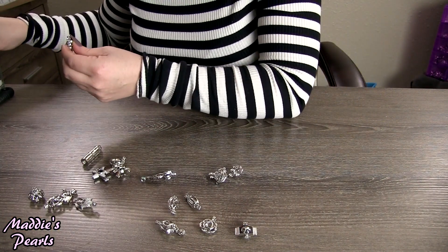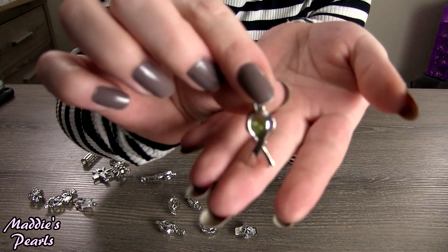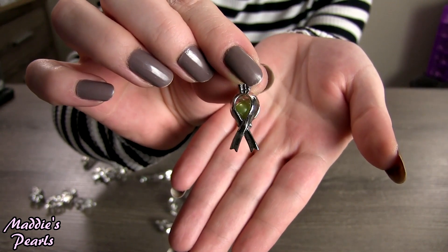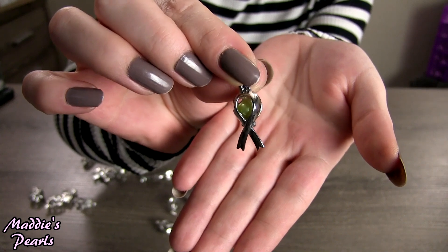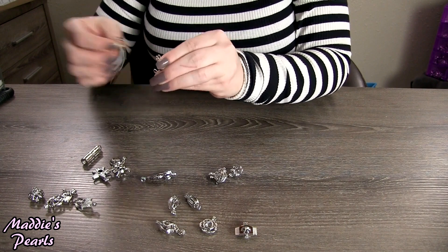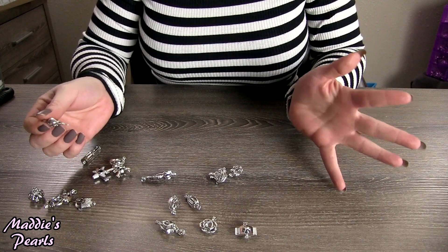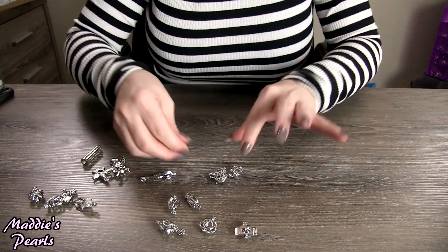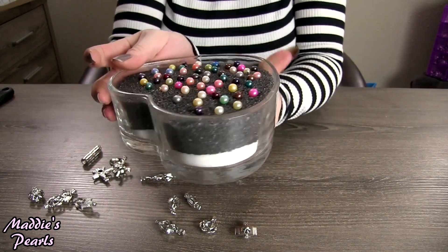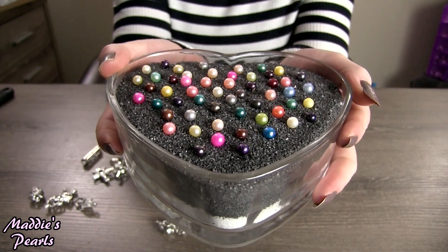I want to show you guys this ribbon real quick — I thought this was really neat. How awesome is that for your support cause ribbon? Anyway, well thank you so much guys for coming and watching another one of my awesome oyster shucks and checking out my pearl cage pendants. Remember, loose pearls are any five for $35 shipped.